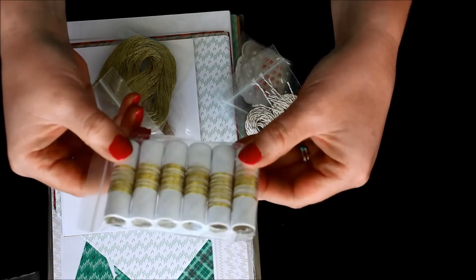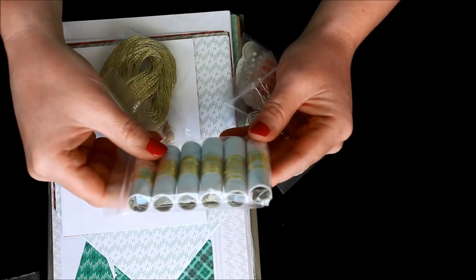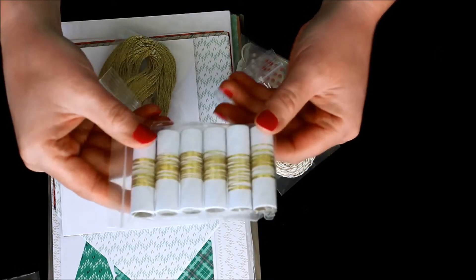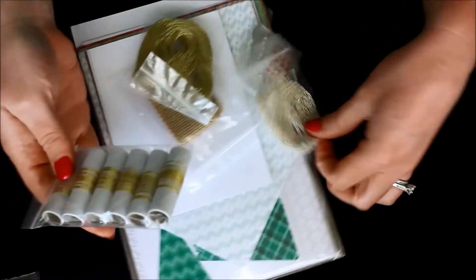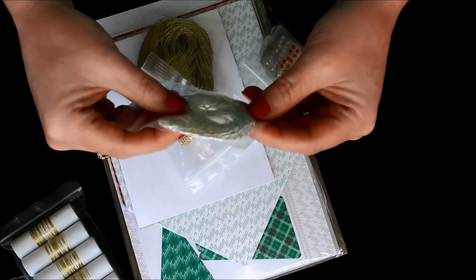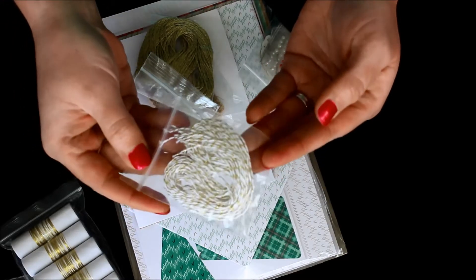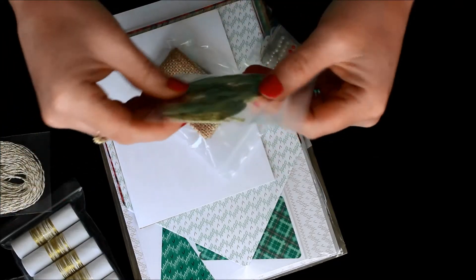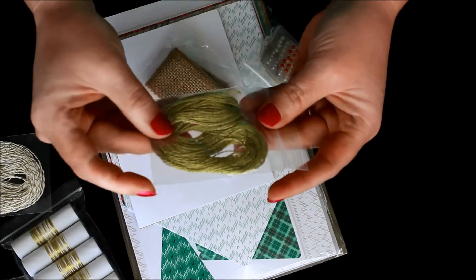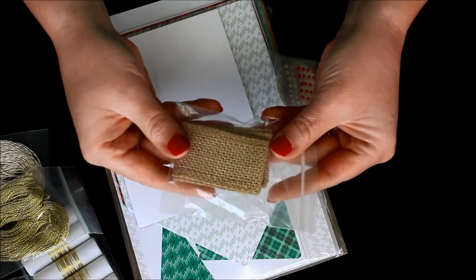How awesome is that — you don't have to worry about cutting and measuring anything. They give you everything you need on each little spool, so that's super handy and makes it quick and simple. Then this one is some Baker's twine with gold metallic running through it. And then this is a gold thread — absolutely stunning.